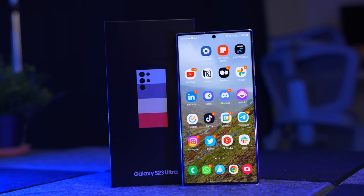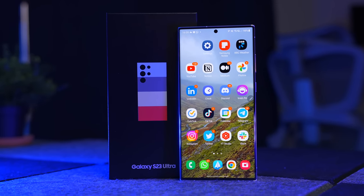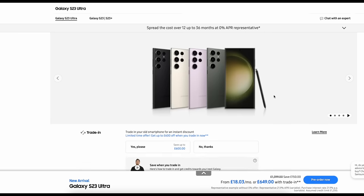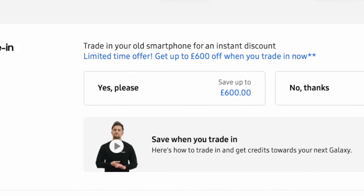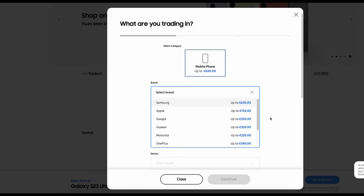However, Samsung is incredibly generous when it comes to their trade-in prices and some of their discounts. At the time of filming, they'll give you up to £600 off your S23 Ultra based on a trade-in, and you don't have to trade in a Samsung phone — it can be, for example, an iPhone. I got the cost of this one down to £649, and that was based on trading in my S22 Ultra, but also a free upgrade to the 512GB version.